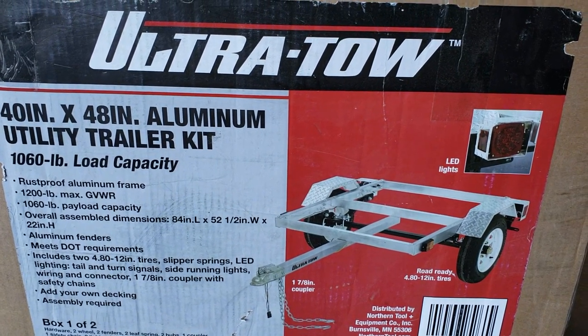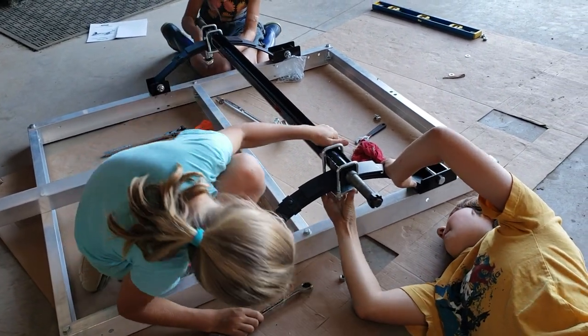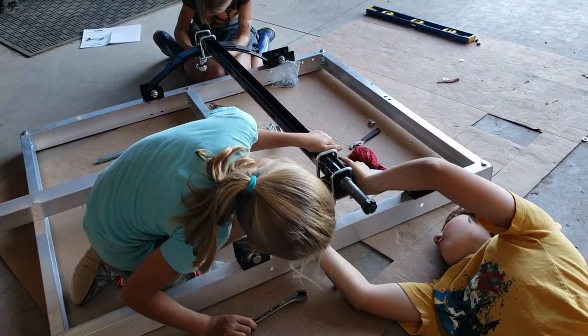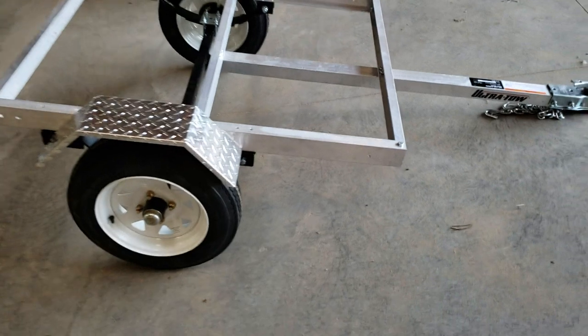The nice thing about this is it's going to work with our Pioneer Summit cart. I've got the kids putting it together — they actually love wrenching and putting things together, it's a good experience for them. Got our farm hand and my daughters on it.